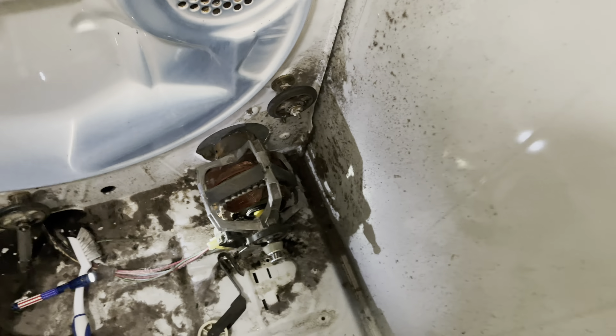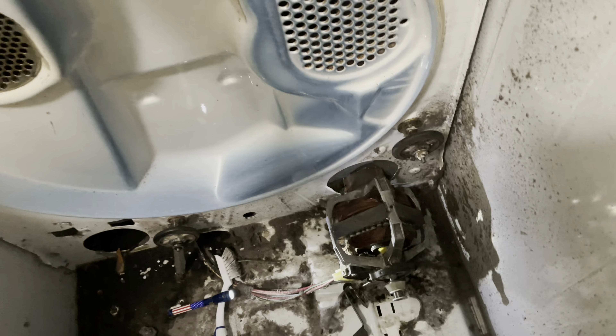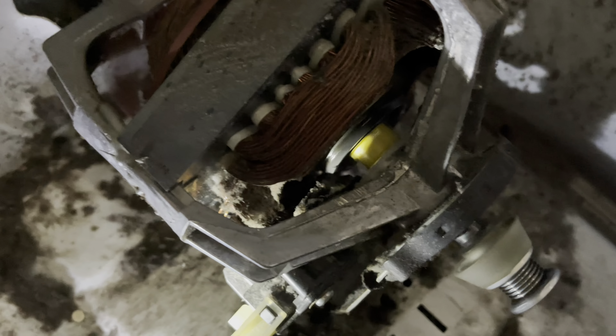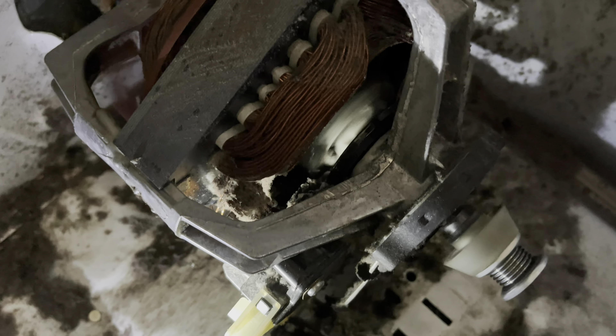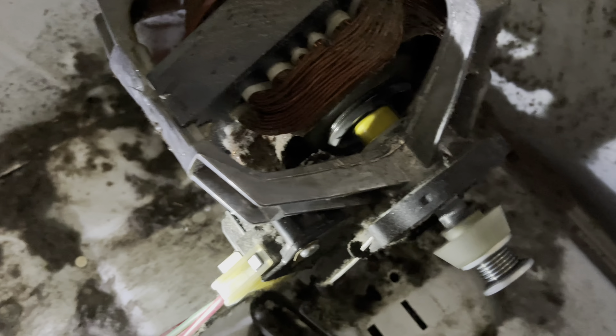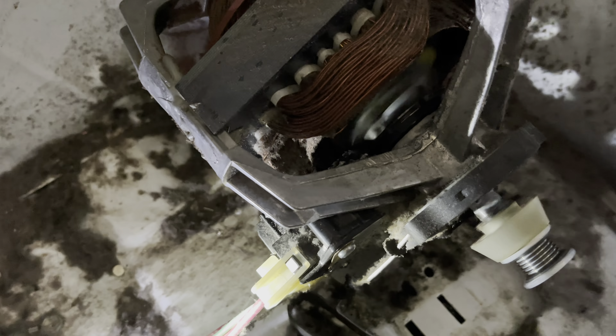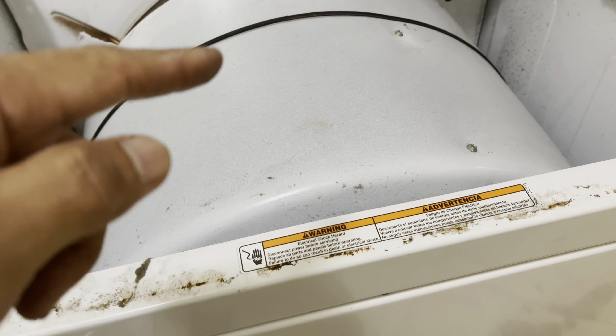We already soldered that, so now we plug it in. There you go — now it's running! Open the door because there's a door switch here. There you go! We can shut it off and turn it on again. Everything is working. The motor is working. We open the door — that's the one kicking it off. Turn it again — it kicked back. There you go, everything is working!